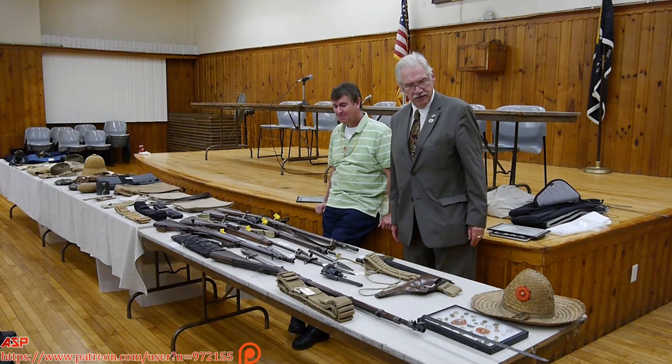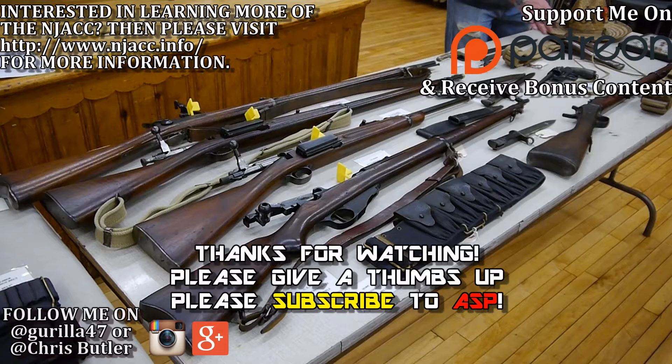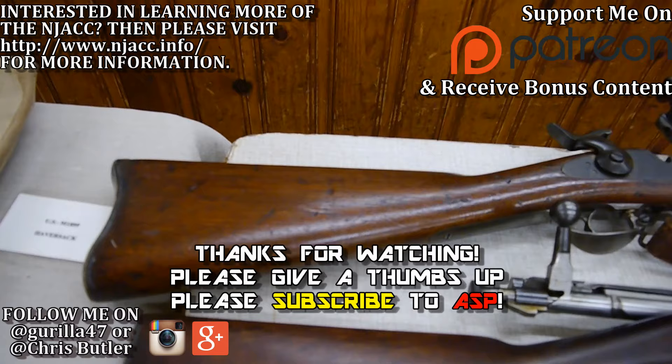Regarding the USS Maine explosion and the question about burning coal bunkers — the theory was that the temperature within the bunker had to be raised to a certain level to reach combustible conditions. They tested whether it could have happened spontaneously, but the timeframe for raising the temperature to that combustible point meant it couldn't have been done. The question of what actually sank the Maine remains unanswered.